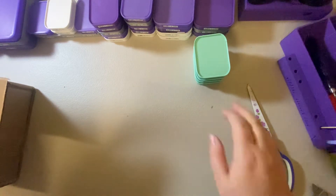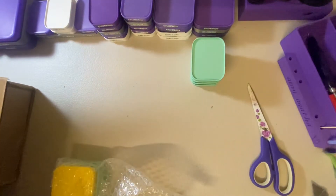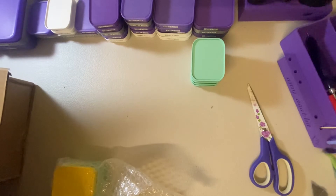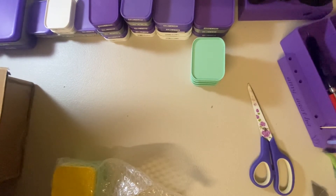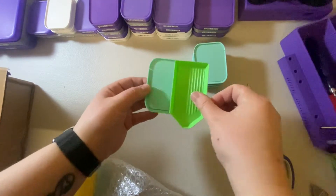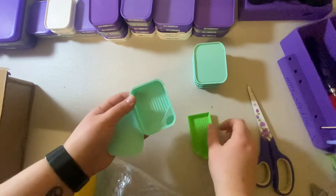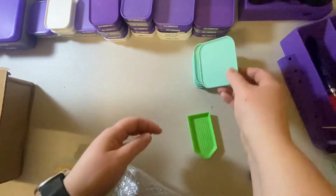I'm not sure if I said, but they're the small size. They're very similar in size to the little green boat — just a bit wider. So yeah, they're similar size to the little green boat.